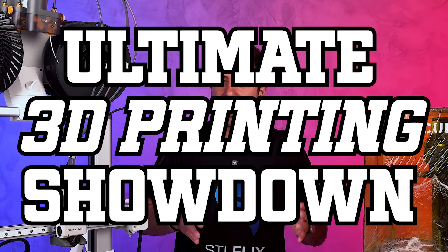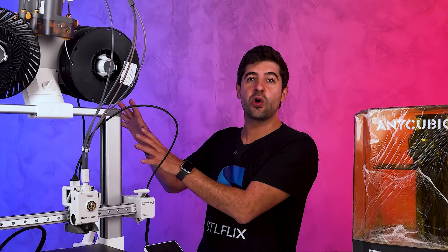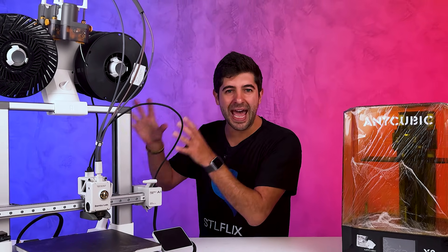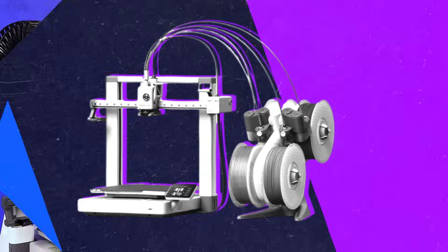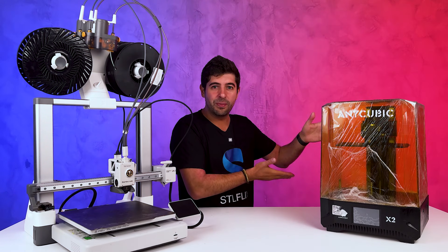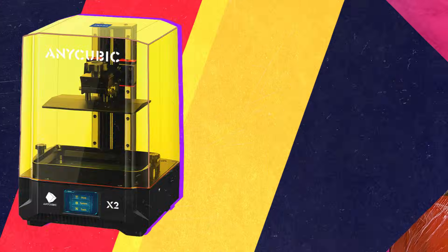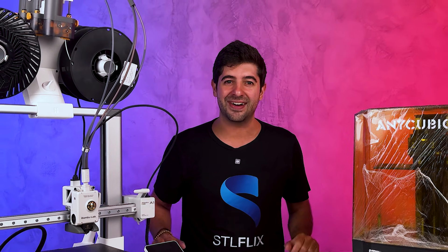The Ultimate 3D Printing Showdown — FDM versus Resin. Ladies and gentlemen, in the blue corner weighing in with a massive build volume and unmatched strength, we have the FDM Titan. And in the red corner, bringing unparalleled detail and precision, the master of miniature — Resin King. Who will take the belt in today's 3D Printing Showdown? Let's find out.